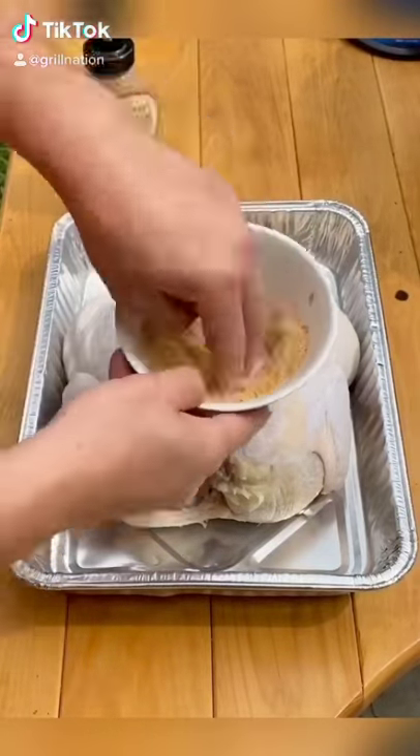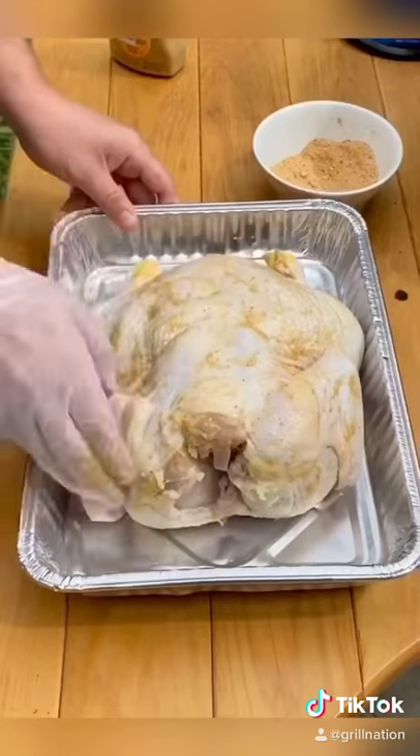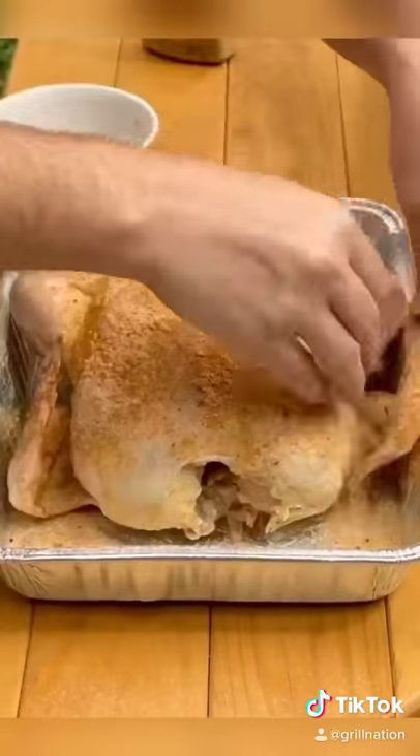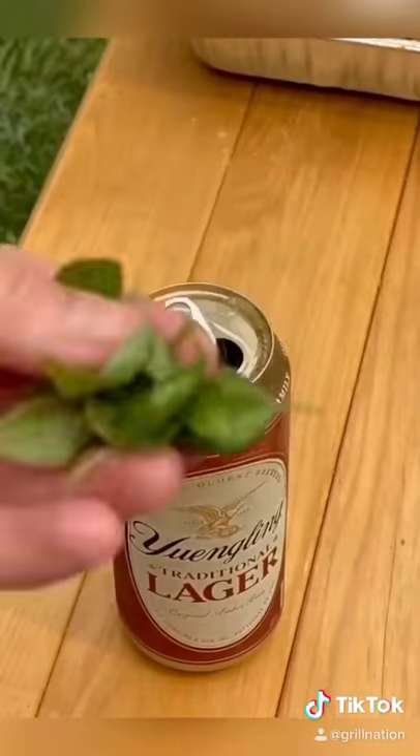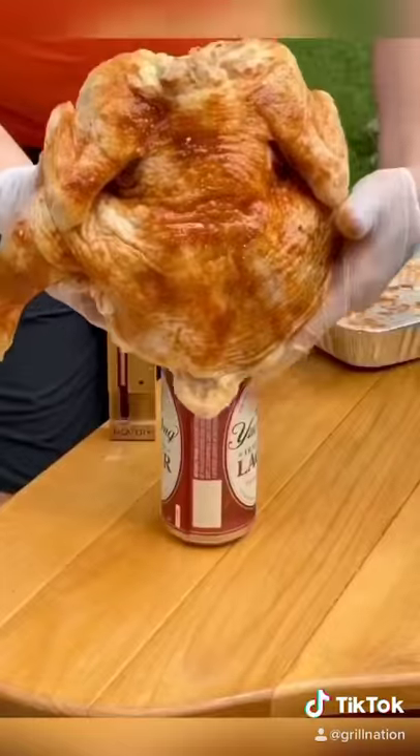Let's make a beer can chicken. That's the dry rub I'm going to be using — you can use whatever seasoning you like. That is honey mustard all over the bird, seasoned very generously as well. Garlic, thyme, rosemary, basil, and lemon juice. That is the beer can the chicken's going to be sitting on.